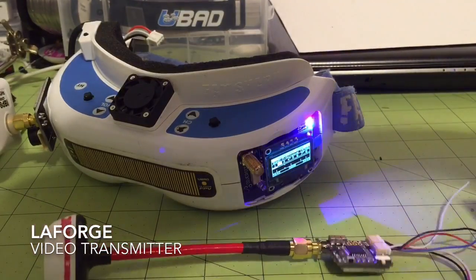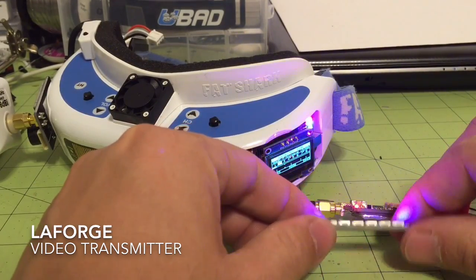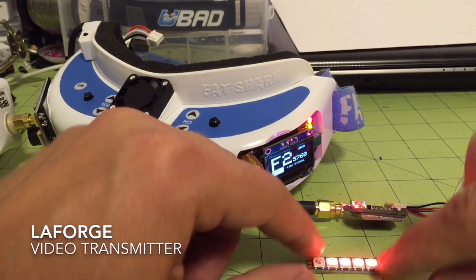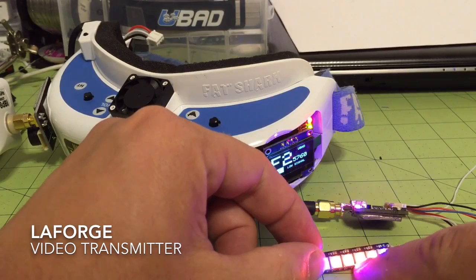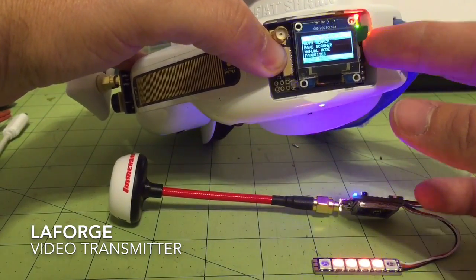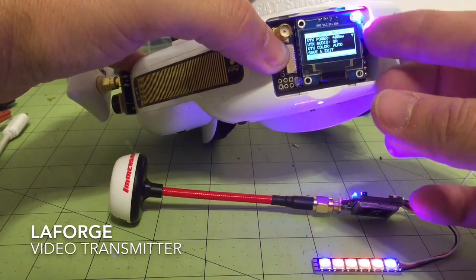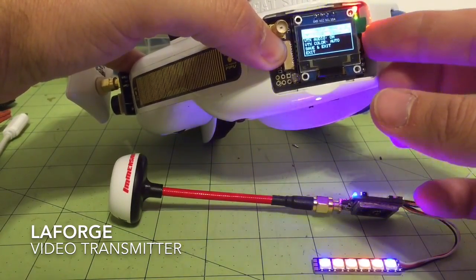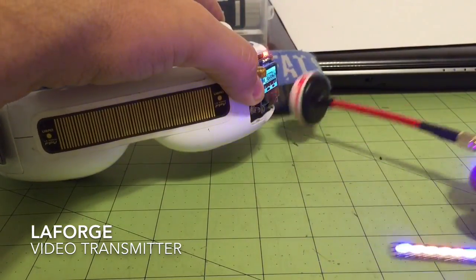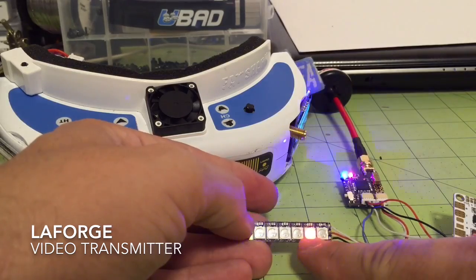Now we'll get the video transmitter plugged in. You'll notice right away it's already in bind mode because I hit that switch. You can see it has some lights — the two outside lights are flashing blue, which means it's in bind mode. The four in the middle are telling you which power level it's in. Right now it's in the 400 milliwatt output mode. Going into the menu and setting it to 25 milliwatts, saving and exiting — when it binds you'll see the blue lights flash green, and then you'll see one LED, meaning 25 milliwatt power output.